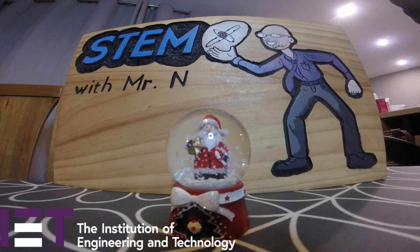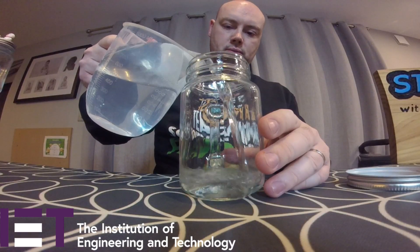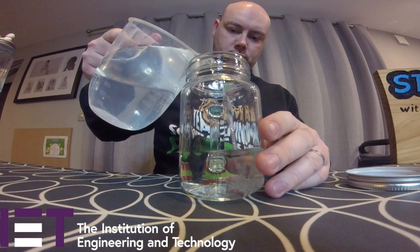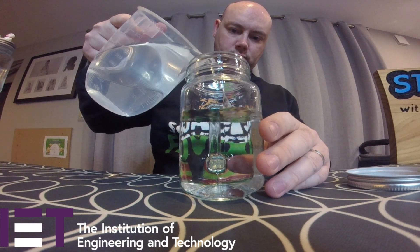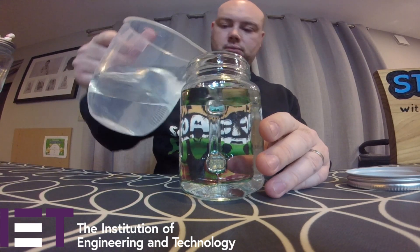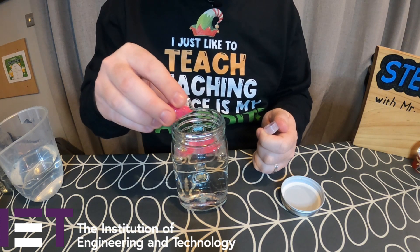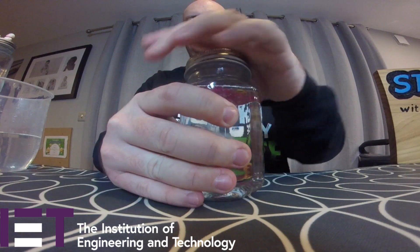Modern snow globes use bits of plastic to act as snow, and a lot of people think that it is just water contained within a snow globe. So the first thing I'm going to do is see what sort of snow effect we would get in a glass jar using water and some chunky glitter. I'm going to open up my jar and fill it near to the top with water. I don't want to fill it all the way to the top because I want to reduce the amount of glitter that is going to get stuck to the bottom of the jar and the corners.